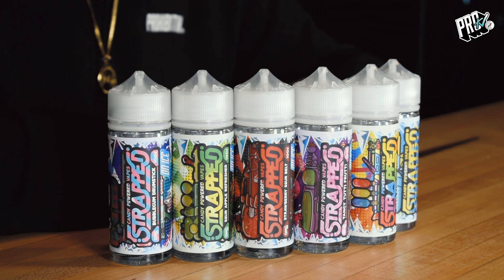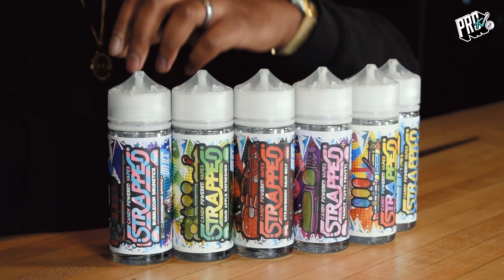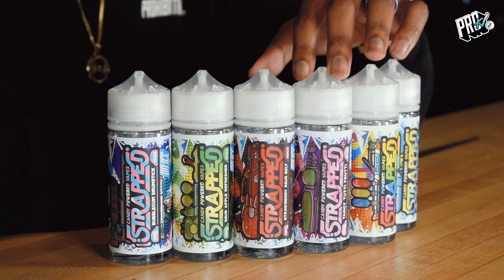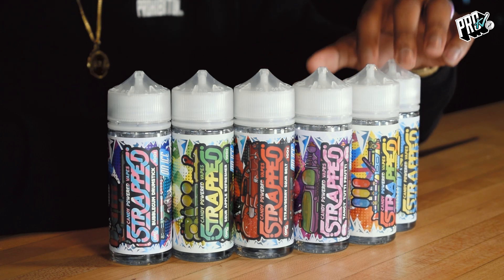Well, this line is absolutely freezing, guys. I know a lot of you guys are cool freaks out there, so you're going to love this one. If you watched our previous video with Elliot, you know all about the history, so you can check that out. But we're going to reintroduce the flavours for you today. So we've got Bubblegum Drumstick, Sourcourt Refresher, Strawberry Sourbelts, Tangy Sweetie Fruity, Super Rainbow Candy, and Cool Lemon Sherbet. Let's get into those and start dripping.